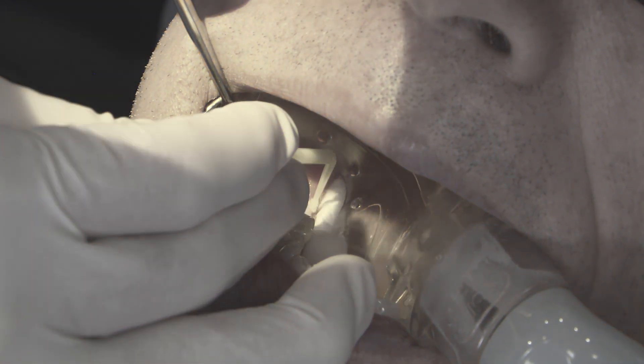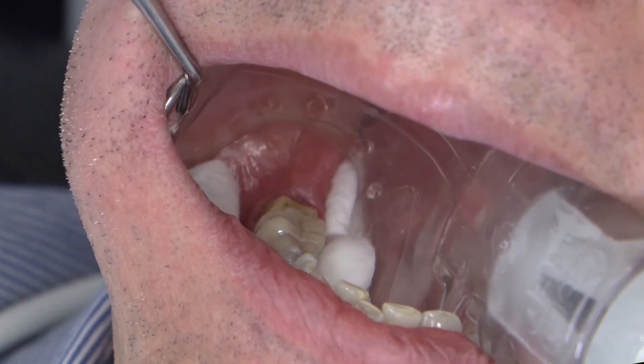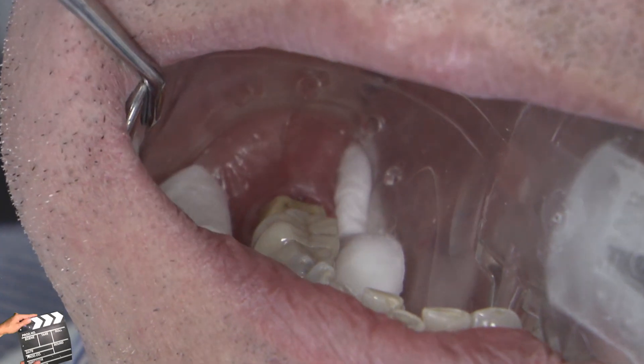That just helps, for me, minimize the risk of contamination. So starting off on the occlusal, working your way down, and finishing off along the margins — but making sure you scrub that in really well.